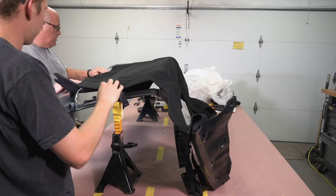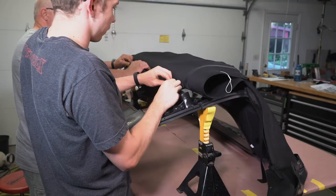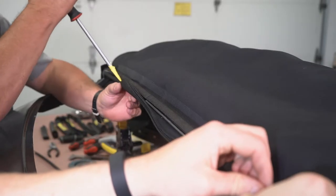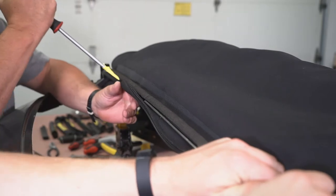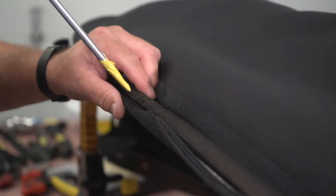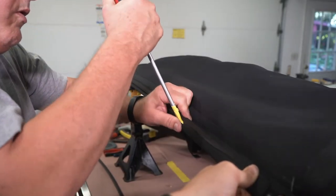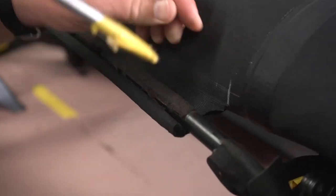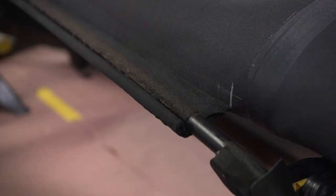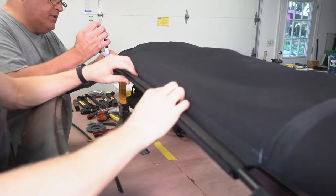After that we started positioning the soft top onto the frame to get it ready for tightening down. We aligned it in the middle as best as we could and then inserted the number two listing into the second bow retainer. While installing it we were making sure we were still maintaining our center alignment and everything was looking flush. Then we clamped the metal flange that secured the listing to the bow retainer with our set of pliers.